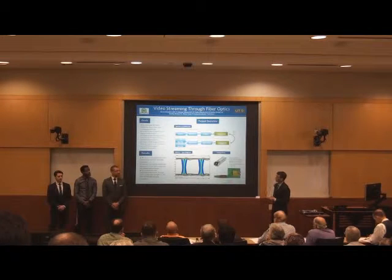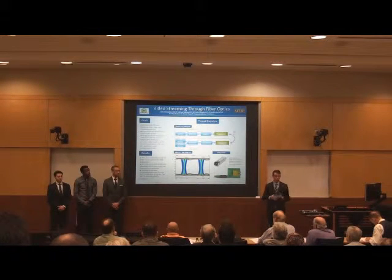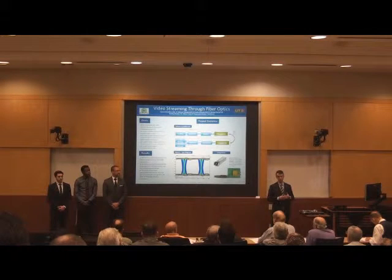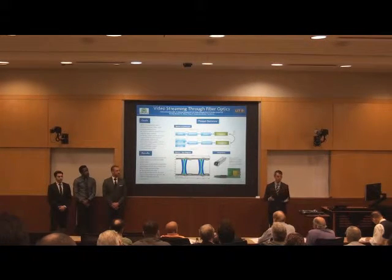Our goals were to demonstrate a high-definition video stream over a fiber optic communication link. We also wanted to be able to control our video source, the GoPro camera, from the remote workstations. Last semester, we developed a prototype of the system using all commercially-available parts. This semester, our main goal was to build a custom printed circuit board to integrate MicroPak's own fiber optic transceiver into the system.